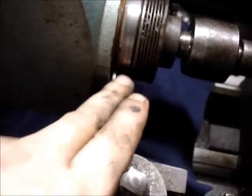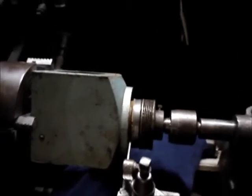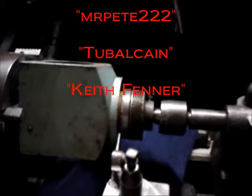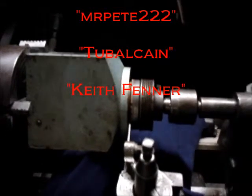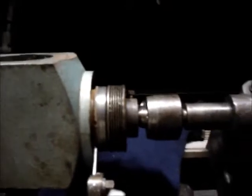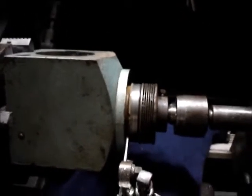I forgot to show the setup, but the way I'm making sure my parting tool is square with the piece — I'll take the carriage and run it down and lay the blade of the parting tool against the face of the chuck and square it off with that. If you want to get into machining and you're not exactly sure what to do, check out a guy named Mr. Pete — he also has another channel, Tubal Cain — and also Keith Fenner. Those guys really know what they're doing. If you want to really learn about machining, check out their channels.